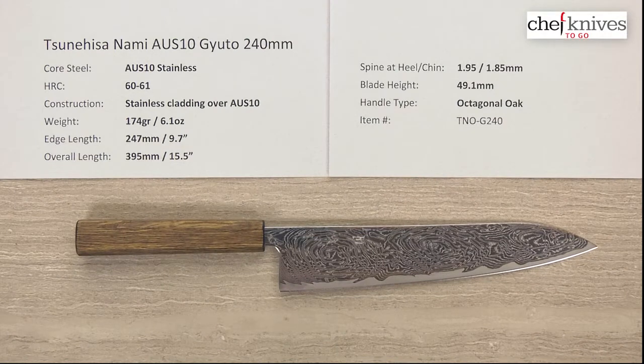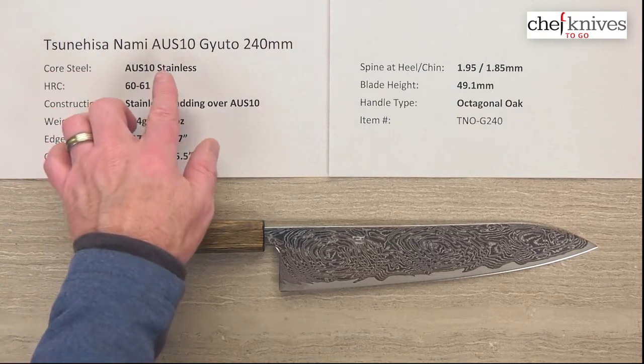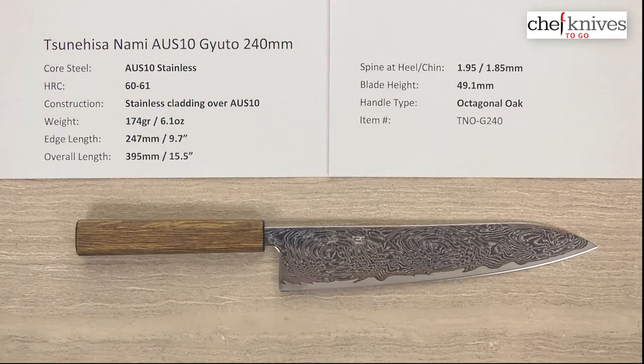Hey there, Steve Gamache for Chef Knives2Go. Today in our quick look video we have the Tsunehisa Nami AUS-10 Gyuto 240 millimeter knife, and this is a very interesting knife.